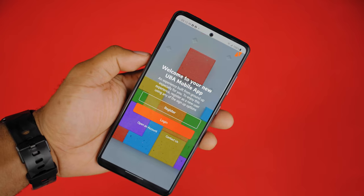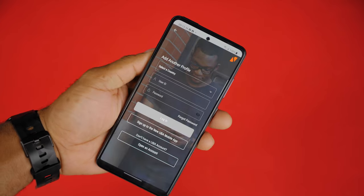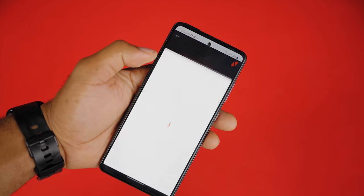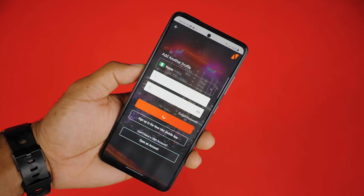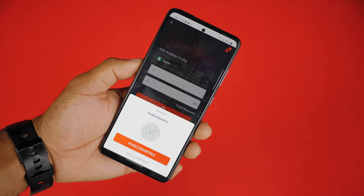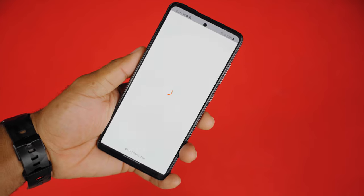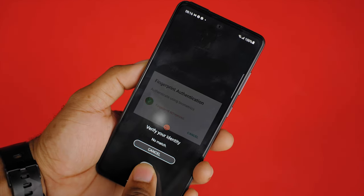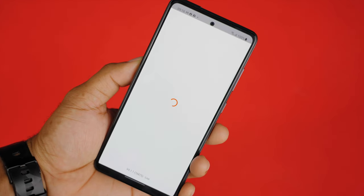If you are a return customer, you can use the login button to gain access to the features on this app. Select your country — the app currently has 20 countries in which UBA operates readily available to customers. Fill in your details and you should gain access to the dashboard with your valid login details. You can also enable biometric login to use your fingerprint for subsequent logins.